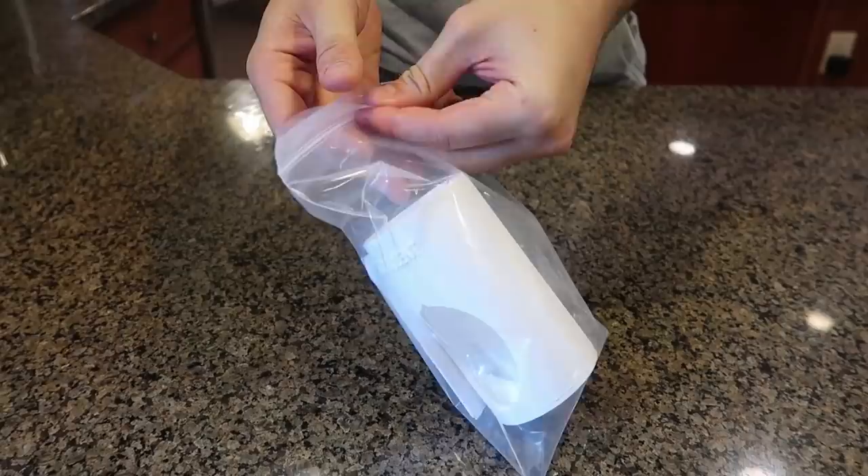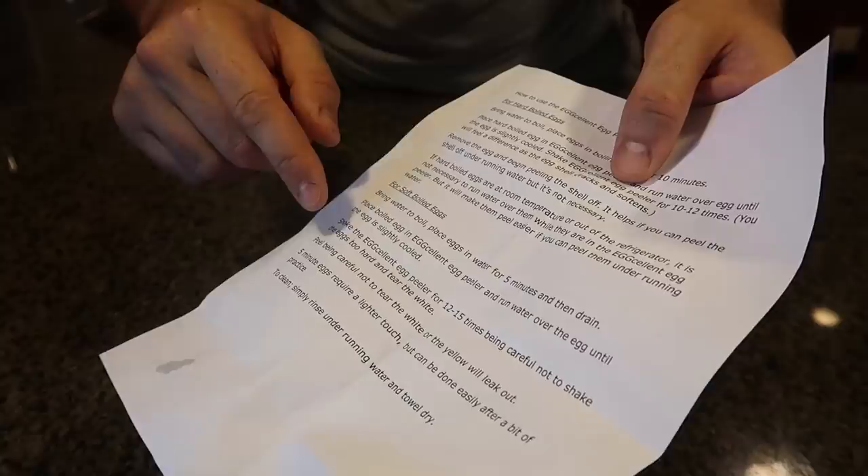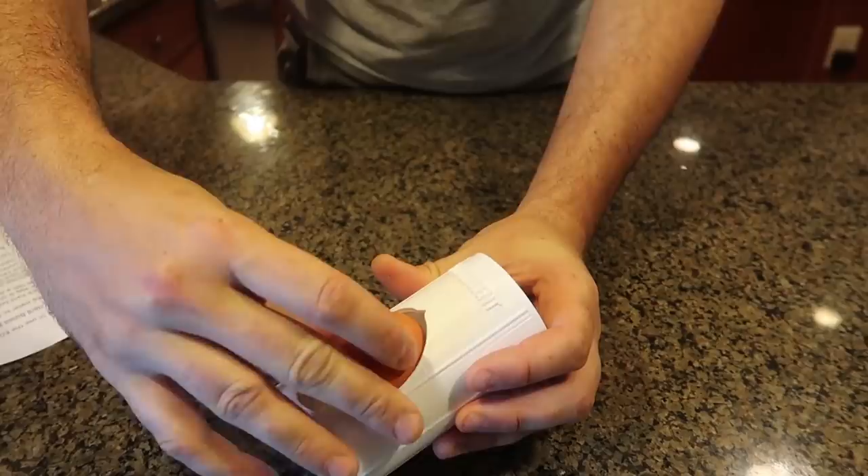What's up everybody, welcome back to my kitchen where safety is not one priority. Today I'm going to put to the test egg peeling gadgets. For the first gadget, it looks like a 3D printed egg peeler. The instruction is really simple — shake it 12 to 15 times and not too hard.